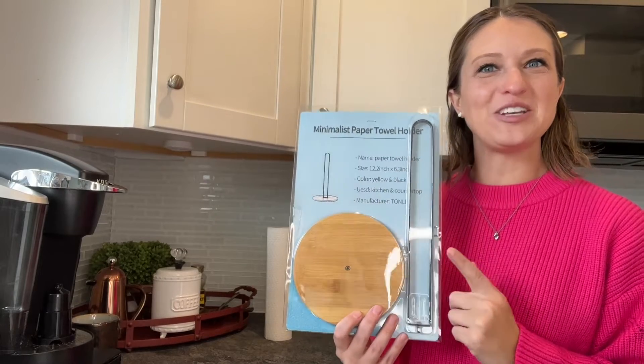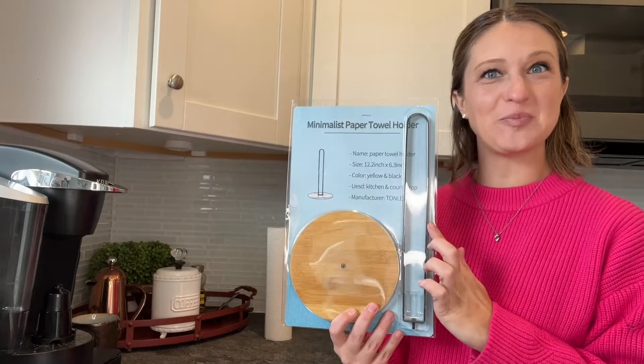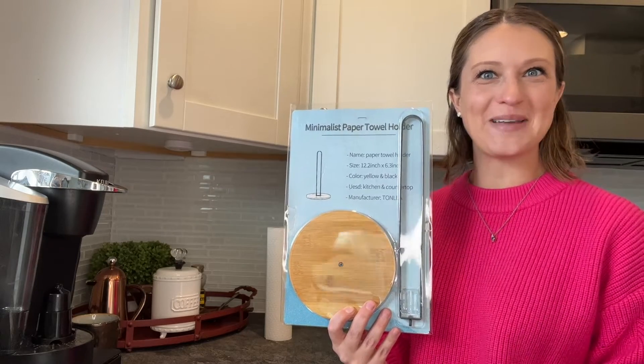Hey everyone! Today I'll be taking a look at my new minimalist paper towel holder. It's very easy installation — we're just going to put our bracket into our base and screw it in. So let's open it up and check it out.